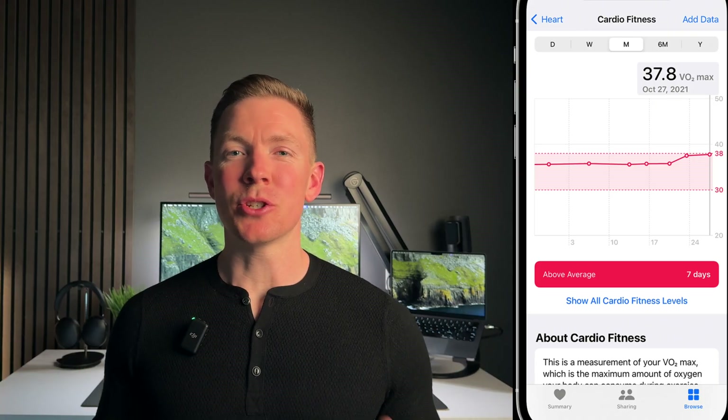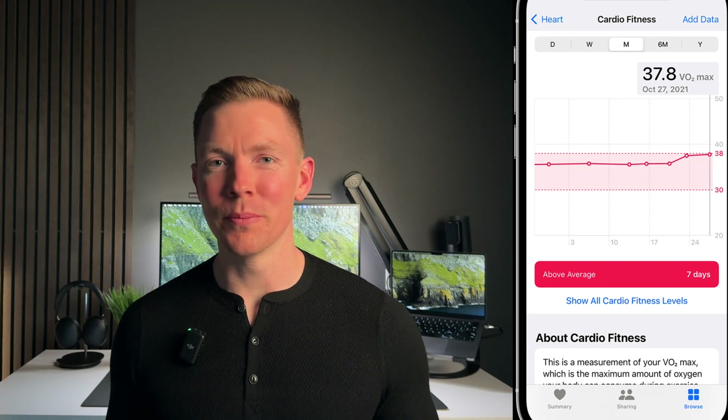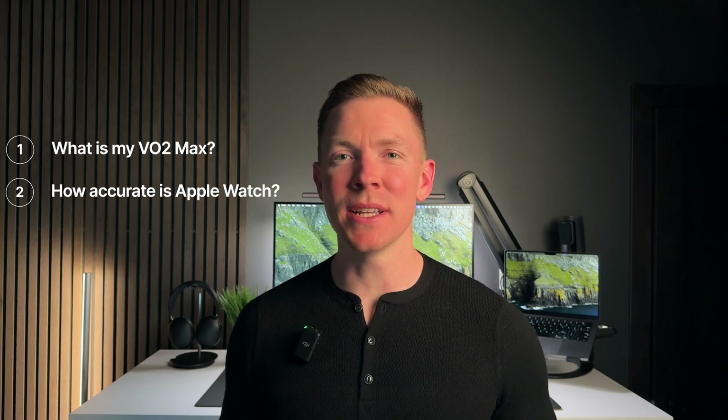Anyone who has used an Apple Watch to track workouts has probably seen in the health app a section called cardio fitness. Here it shows your VO2 max and where you fall in comparison to other people in your age group. So what do I hope to gain from doing this comparison? One, I want to know my VO2 max in the most accurate way. Number two, I want to know how accurate my Apple Watch is compared to a laboratory test. And three, I hope to find out if I can just rely on my Apple Watch to know my VO2 max.